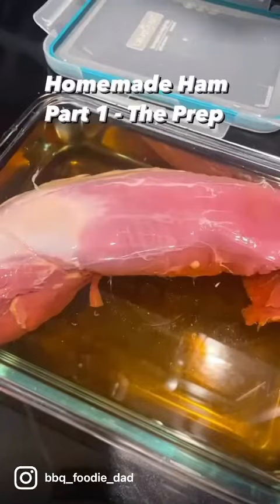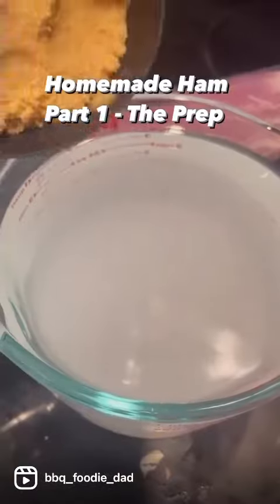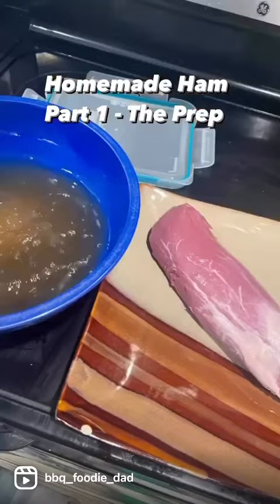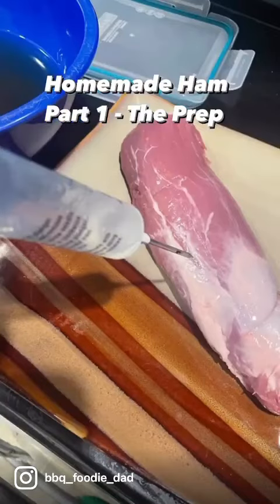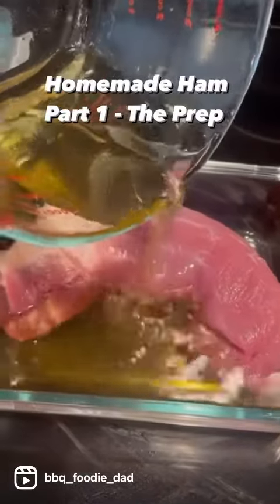All right, first attempt at homemade ham. Start with the brine. You need brown sugar, kosher salt — mix it all together. Inject it, make sure you inject it. Now you're going to make sure you pour it all over it. You want it completely submerged.